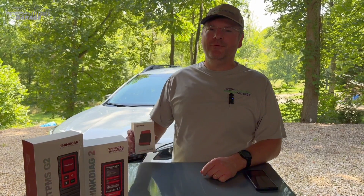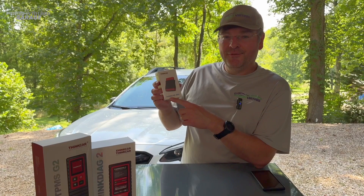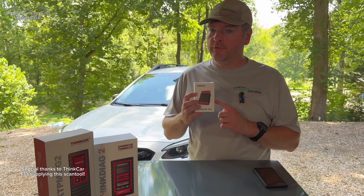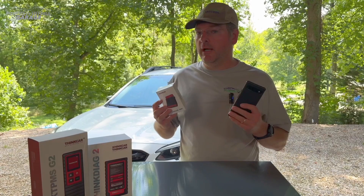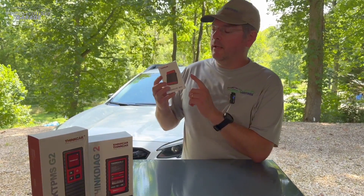Hey everyone, this is Tom with Fresh Vintage Garage. Today we're checking out the ThinkCar BD6 — it says ThinkCar twice. This is a Bluetooth scan tool. Big shout out and props to ThinkCar for sending this over and sponsoring this video. This is a Bluetooth scan tool, which means you need a smartphone — Android or iOS device — to actually connect to their app and connect to this.